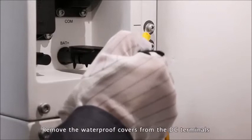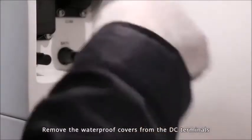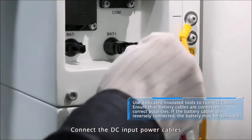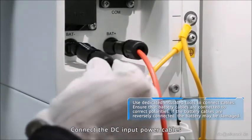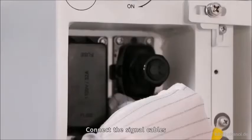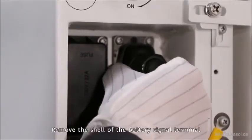Remove the waterproof covers from the DC terminals. Connect the DC input power cables, then connect the signal cables. Remove the shell of the battery signal terminal to prepare for further connections.